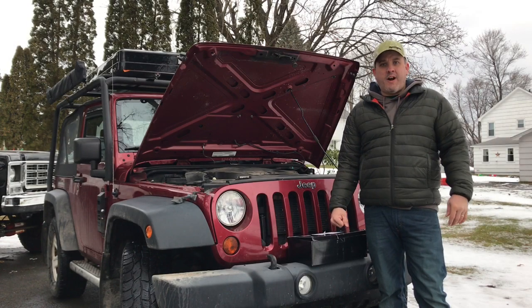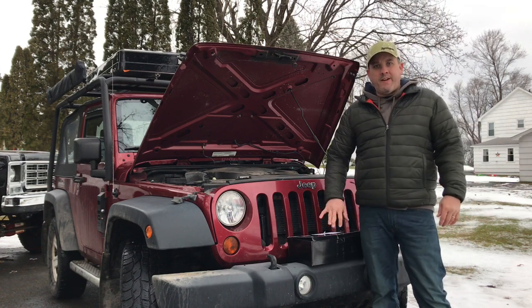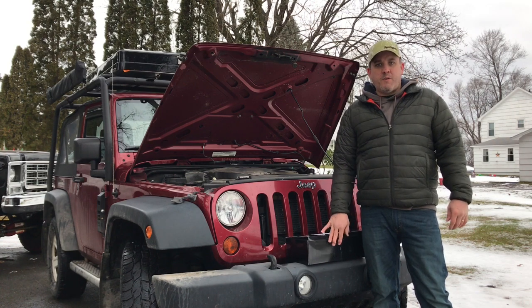Hello everybody, it's Jeremy with Let's Travel. Today we're going to be replacing these stock headlamps with LEDs. We'll do an unboxing here, so stick around and you can see what we're doing.